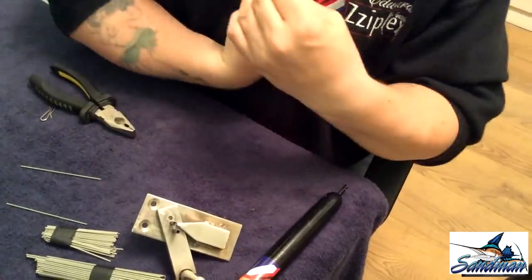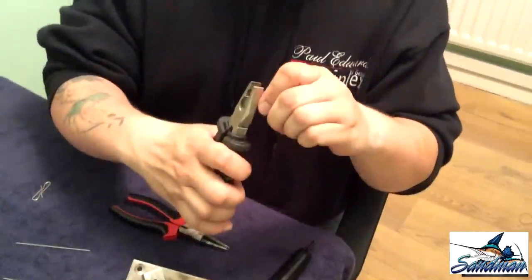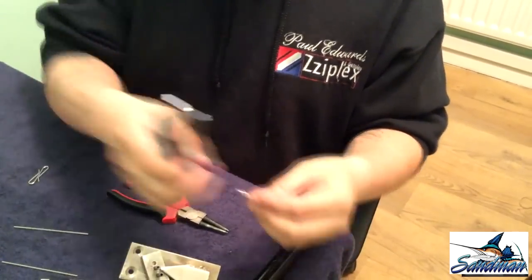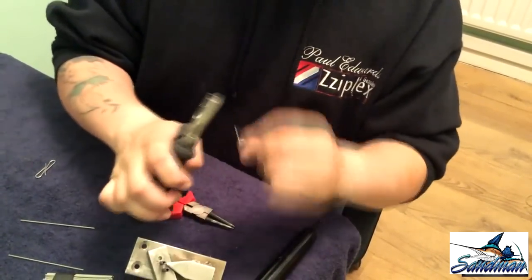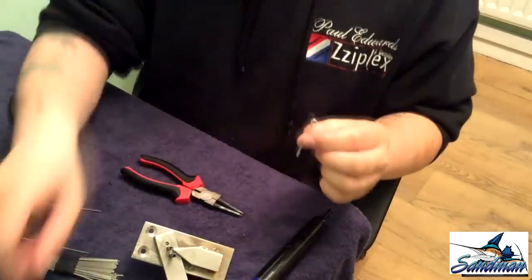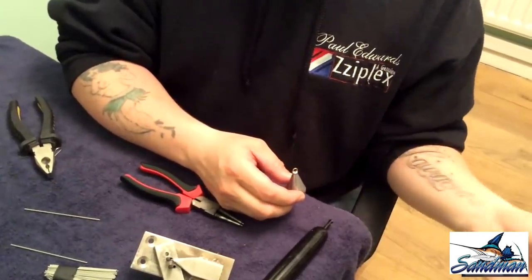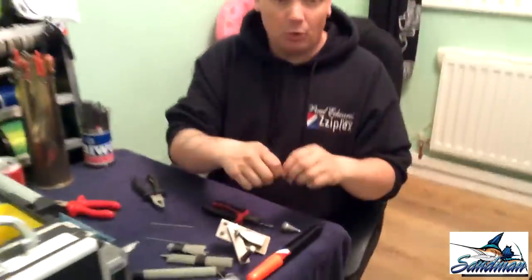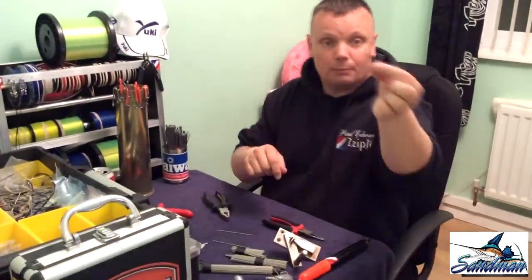I'll just quickly show you what to do with it. Make a loop — a nice neat and tidy loop, because a neat and tidy loop is a strong loop. Then go to the other end and bend the wire all the way through. You've probably guessed it — for those that make their own sinkers, you've just made an eye. That piece of wire you would normally throw away you've now made into a sinker eye. Put them in a self-sealable bag, do that a hundred times and you've probably saved yourself a fiver or tenner.